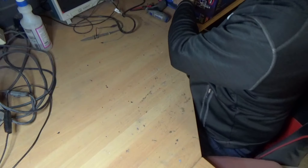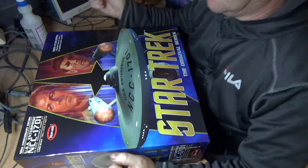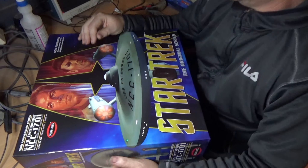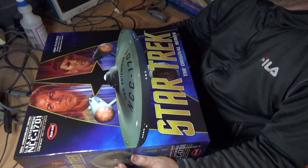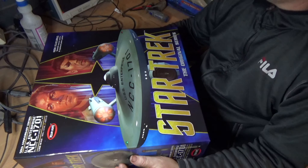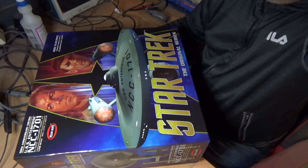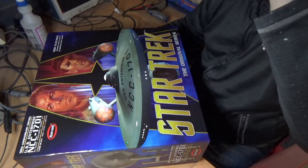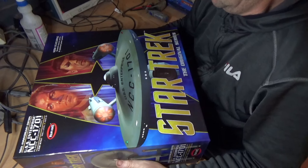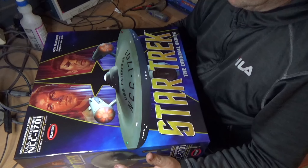I'm going to build something else — another 1/350 TOS Enterprise. I'm hoping my feeling returns to my hand soon; it's been two months and it's probably just over 50% better. I'm going to limit myself to probably either a Friday night or a Saturday night for an hour so I don't get frustrated. I want to work on something that doesn't have a lot of small parts.